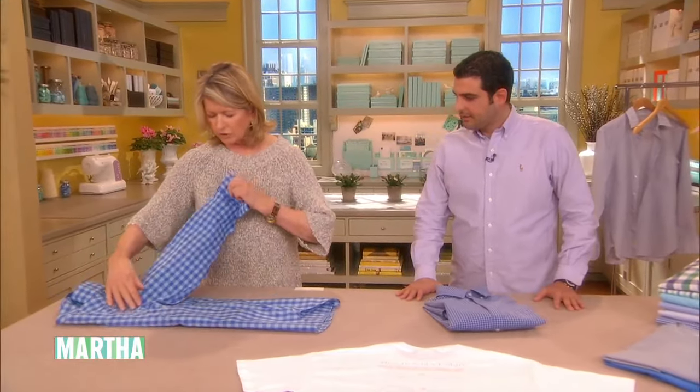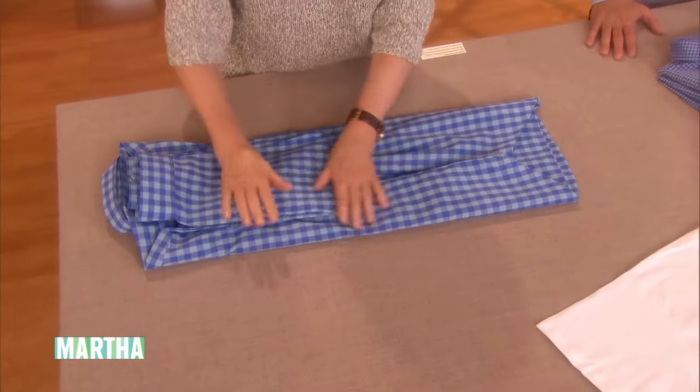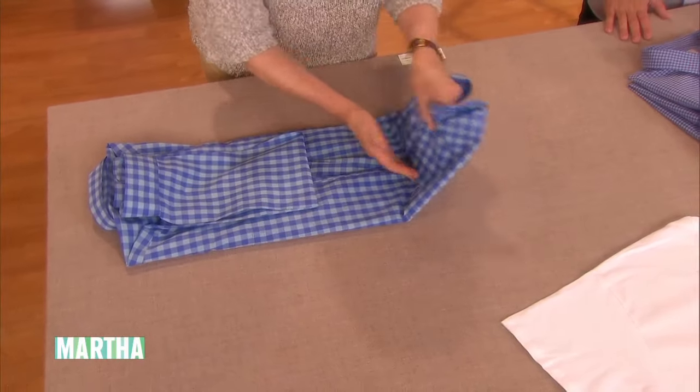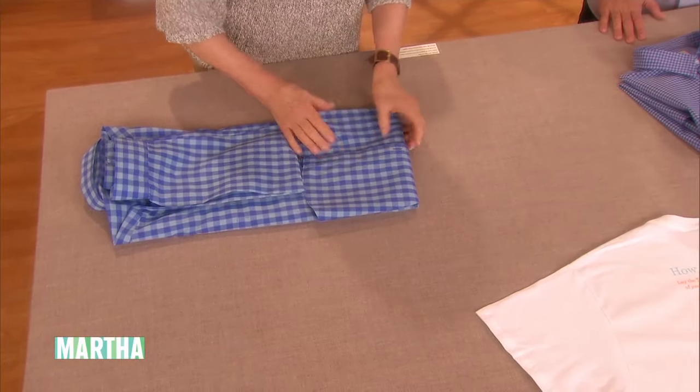I just love folding shirts. I used to have to do all my dad's ironing of his dress shirts, and he was an impeccable dresser. So we would learn how to iron and starch — he wanted starch in his shirts — but nowadays nobody wears starch, right? No.